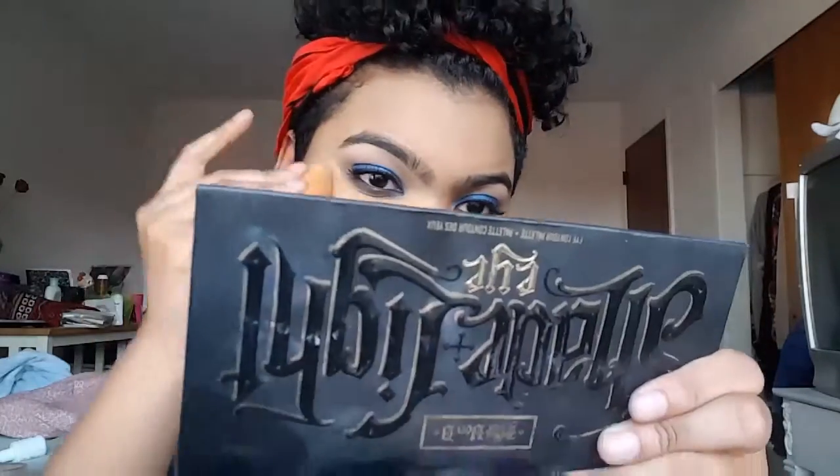Now we're just correcting our mistakes on our eyes a little bit with that foundation. It'll be perfect once we use our concealer to completely clean it up. Okay, the base is finished - now I'm just gonna highlight with some concealer.